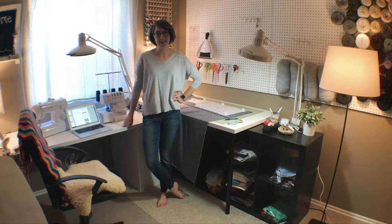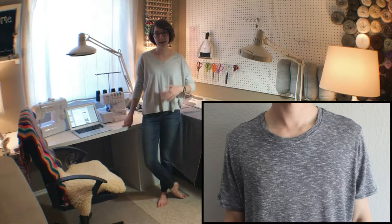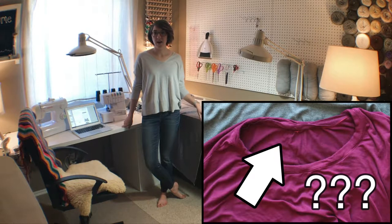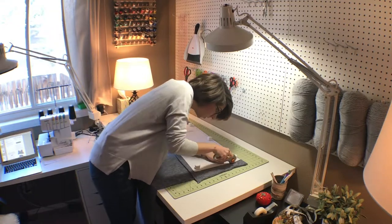This morning I'm going to be making a knit t-shirt for my husband, and I'm using this project to really practice the skill of attaching knit neck bands to knit t-shirts. This is something that I have struggled with, so this is really going to be the focus of this project — trying to get a clean, flat neck band.